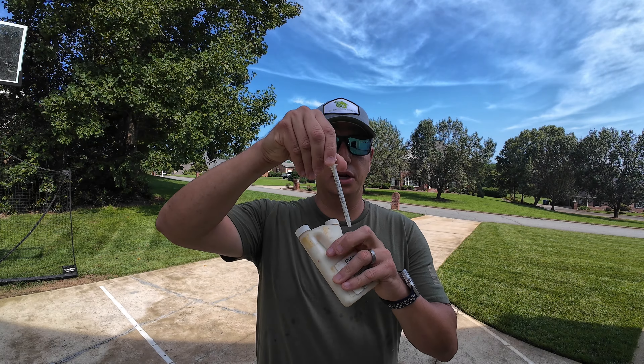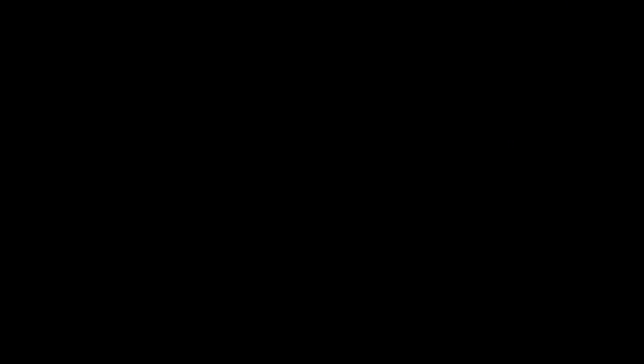A nice light coverage is the name of the game here — we don't want to go too heavy. I'm going to do this probably three different times: wait two weeks, spray again, wait another two weeks, spray again. Make sure you read the label because you have to wait a certain amount of time before you can apply grass seed — I'll make sure to review that before I put down grass seed.